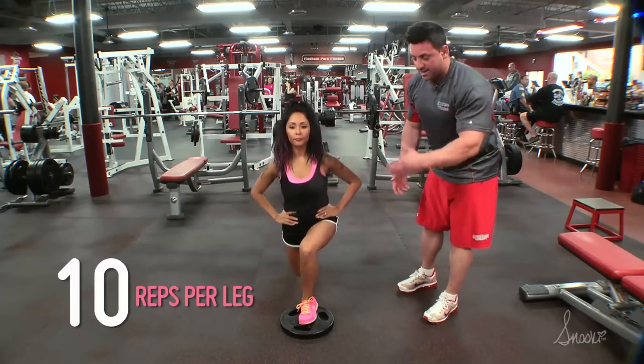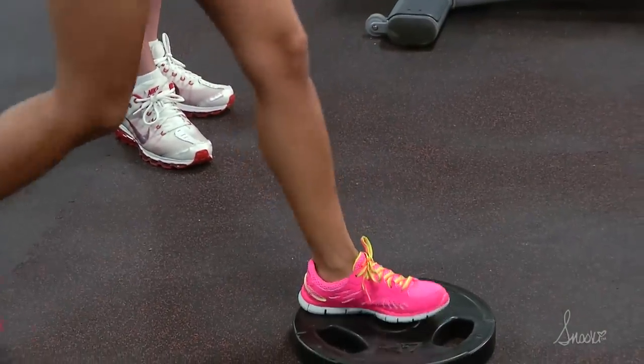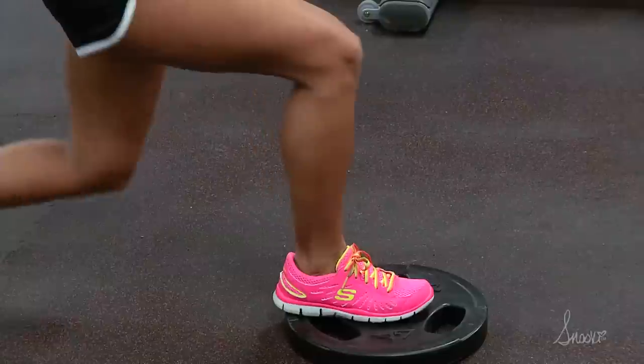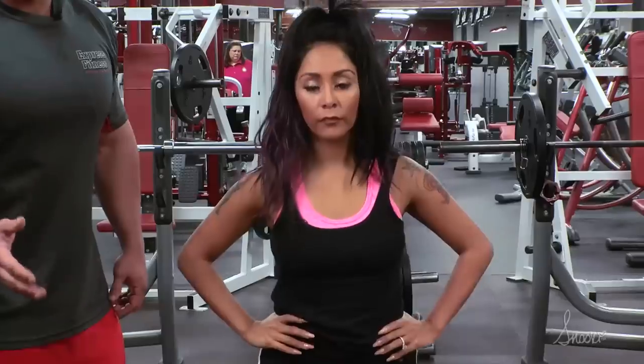She's going to do 10 reps with one leg and then switch to the other. Now you always want to make sure that you do the same amount of reps with the right leg and the left leg.